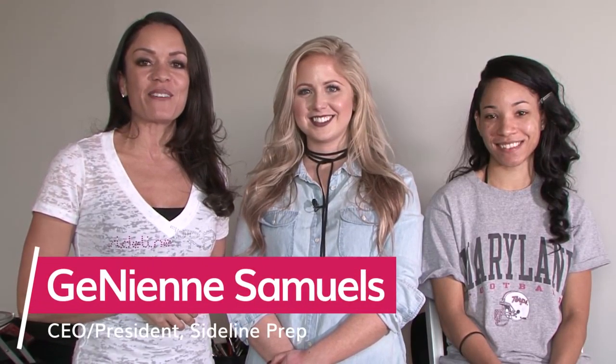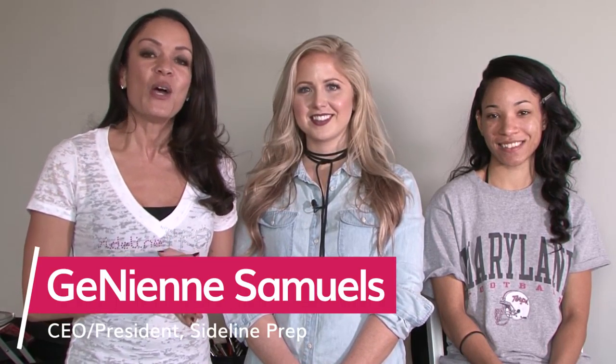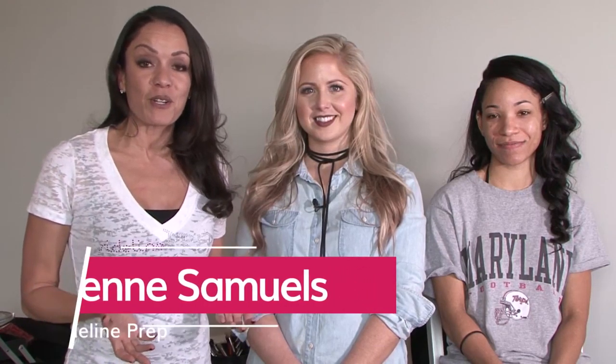Hi everyone, I am Janine Samuel, CEO and President of Sideline Prep, and I am so excited because we have a treat for you today. We are at one of our Sideline photo shoots. We have been here going on almost nine hours — got here bright and early in the morning — and we wanted to actually show you how to get the pro cheerleader look, and we're going to focus mainly on your makeup.